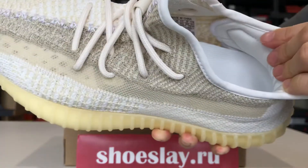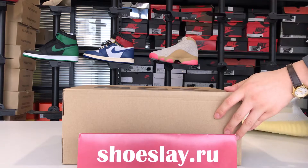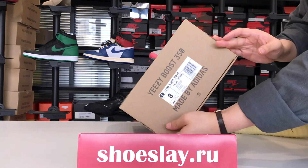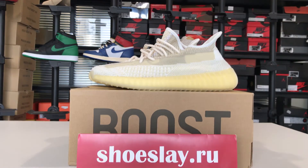Adidas Yeezy — easy to pick — and the box. If you want to buy it, you can search it on my website, Shoes Laid Out. You can contact me.